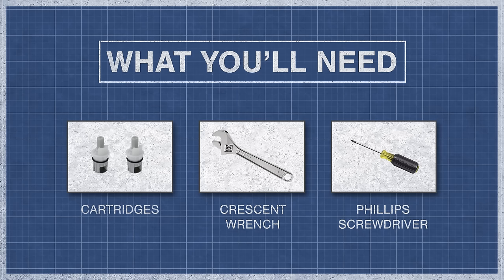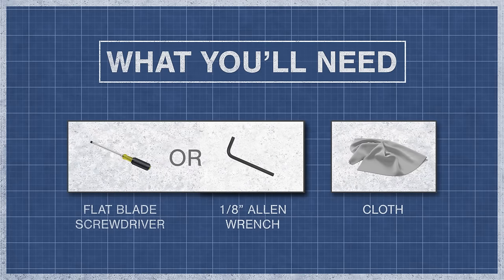To begin you'll need a set of cartridges, a crescent wrench, a Phillips screwdriver, a small flat blade screwdriver or 1/8th inch Allen wrench, and a cloth.